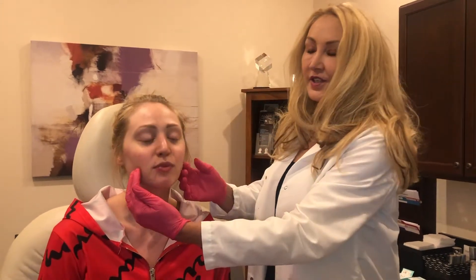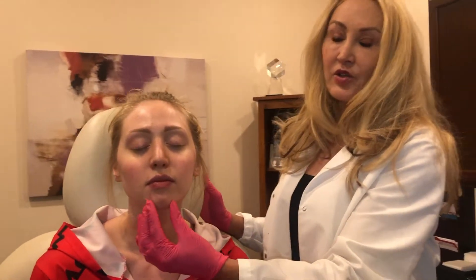Emily had fullness here and her chin was just a little too short, so we did something very simple. We put Botox in her masseter muscles so that we thinned her face out significantly. That actually gave the illusion of her chin being longer and her face being more oval rather than more round and chubby looking, which is what most women are trying to get rid of, especially when they're young like Emily.